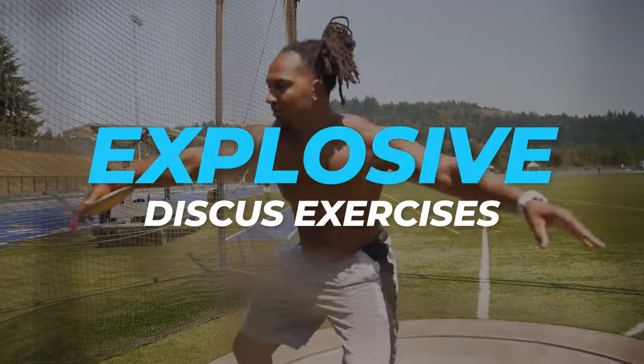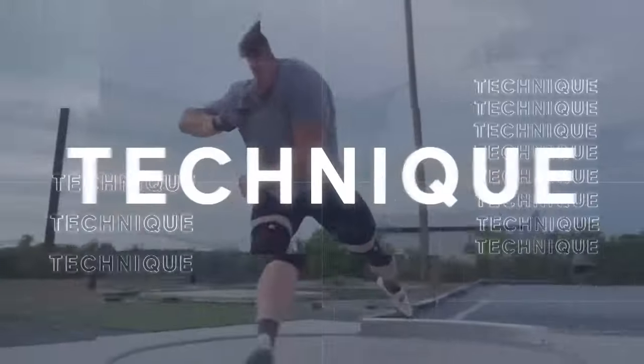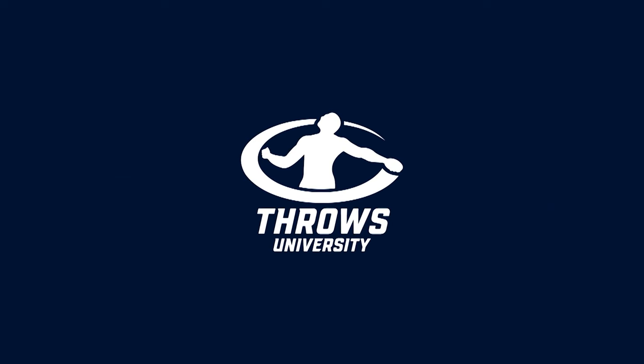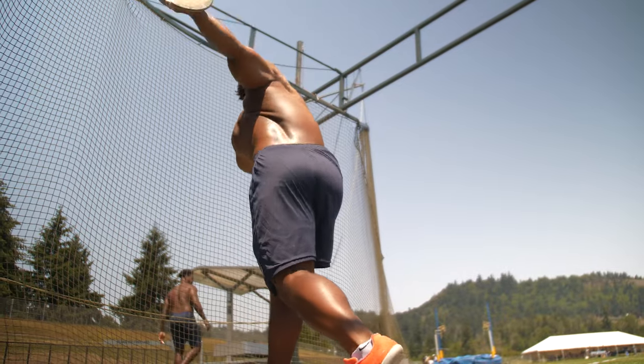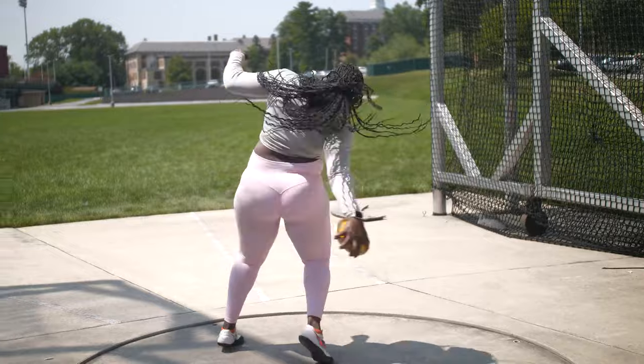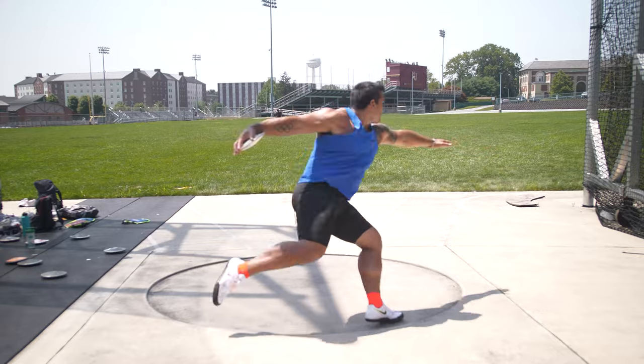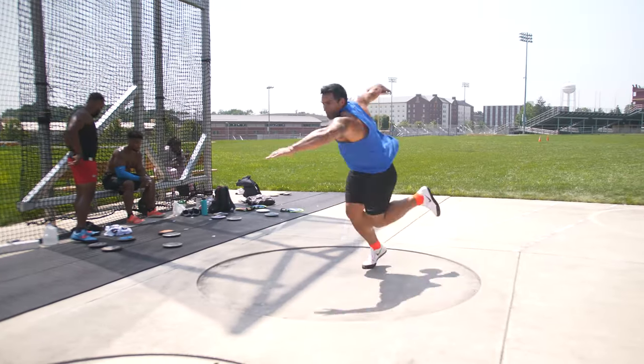I'm going to give you the four best exercises that you can use to improve your explosiveness in the discus throw. When we're discussing the discus, we have to recognize what it actually is — accelerating a two kilo, one kilo, 1.6 kilo, or 1.75 kilo implement within an eight foot range as quickly as possible.